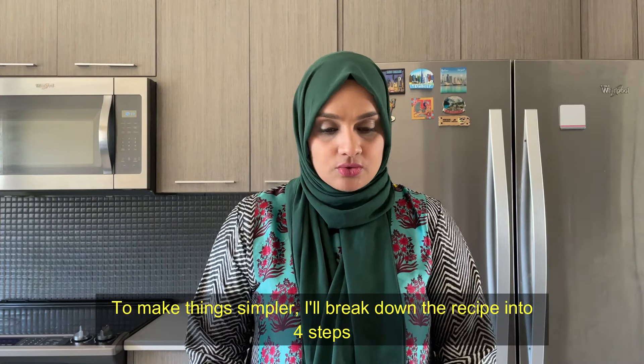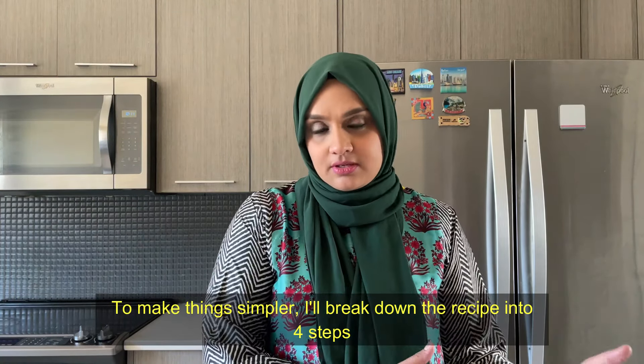Just to make things easier, I have done this recipe in four steps so that it's easier to understand and make it.